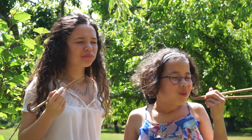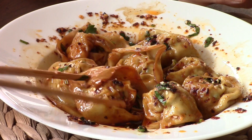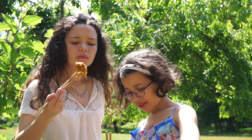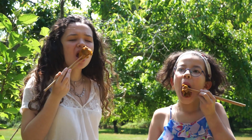The wontons are tasty and fragrant thanks to the seasoning in the stuffing and the chili oil. The wonton wrappers remain firm with the cooking technique. Thank you for watching and sharing my video — see you at the next homemade dish!